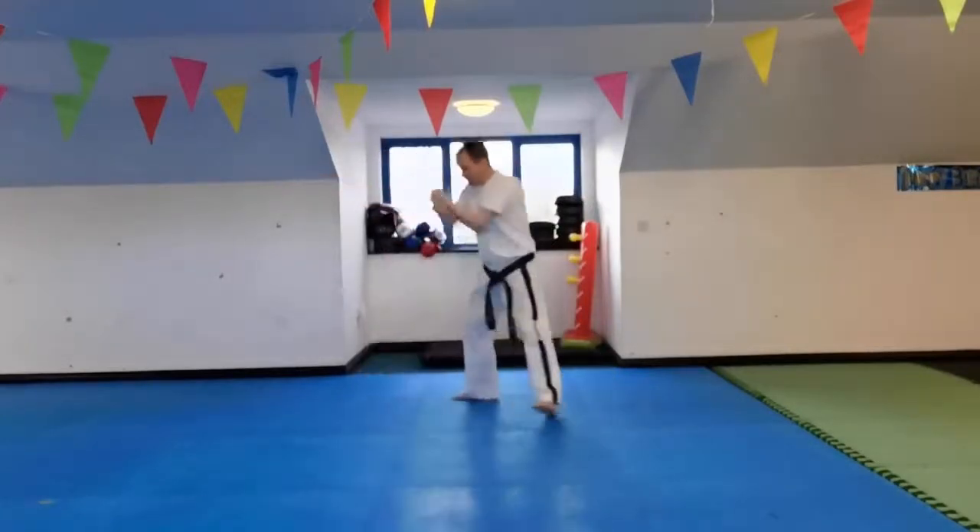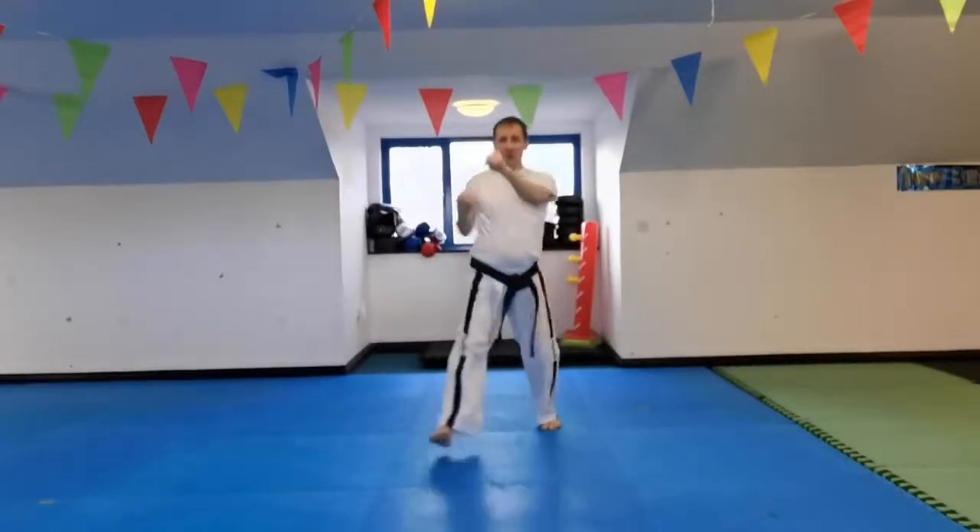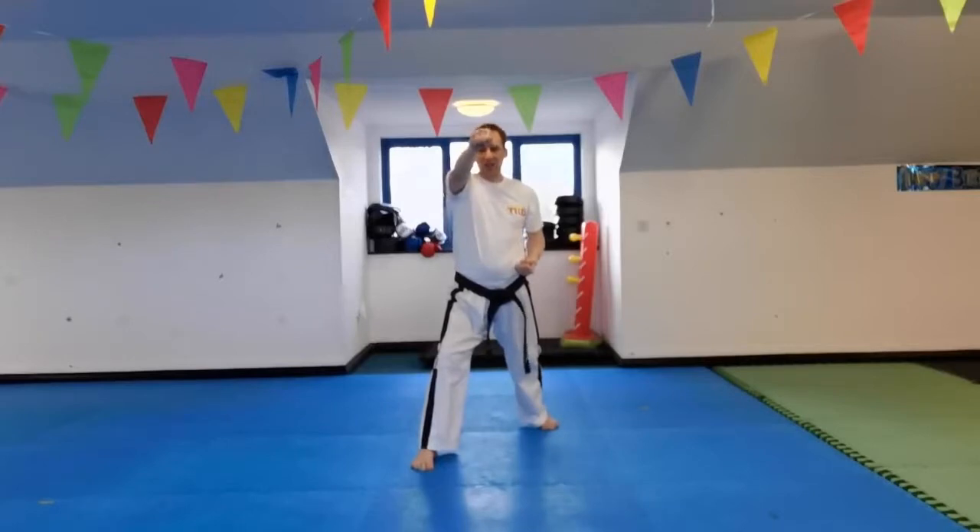Then a low block — very similar to Chonji — then a punch. But it's a high punch, unlike Chonji. So far we're nearly at the end of the first sequence, the first point of turn.